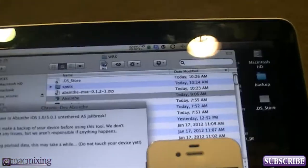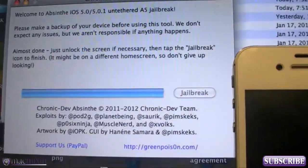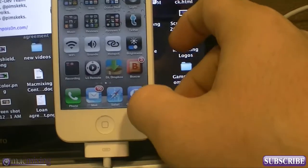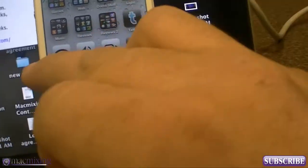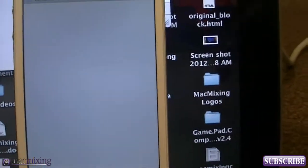It's looking like it's nearing the finish line. It says 'Almost done — just unlock the screen if necessary, then tap the jailbreak icon to finish.' So we're going to unlock the screen and find the jailbreak icon. There's the Absinthe icon — we're going to tap that. After it gets to this point, you have to tap this icon right here.